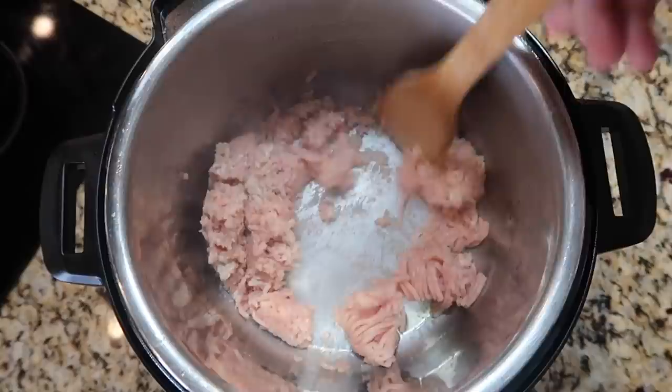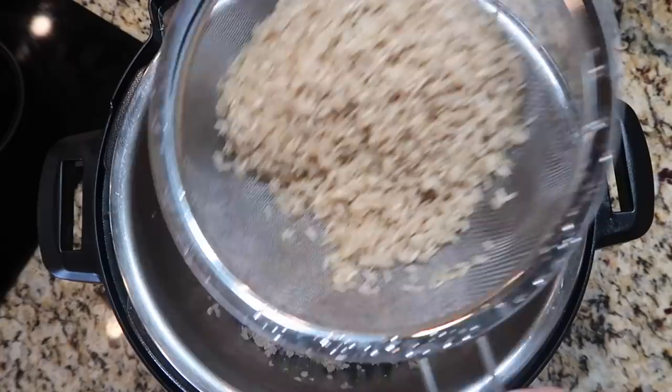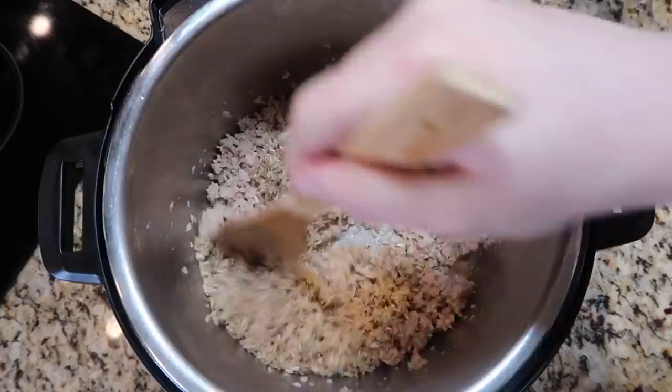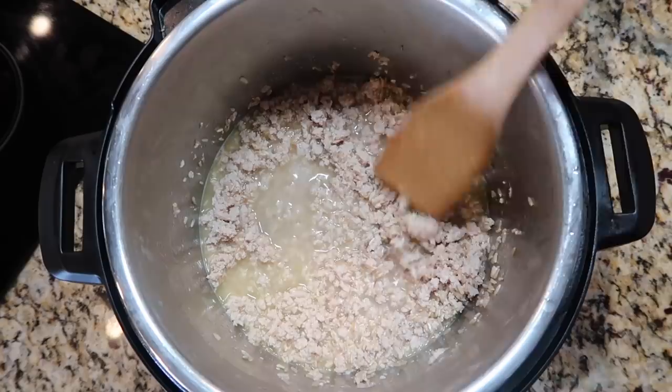After about three minutes of sautéing, the ground meat should look nice and crumbly. Now add in one cup of rinsed brown rice — rinsing it makes it less mushy. We don't need to season this; it's for a dog. Stir that up together and add in one cup of water, then give it a final stir. Make sure all the rice is pretty much submerged in the water.